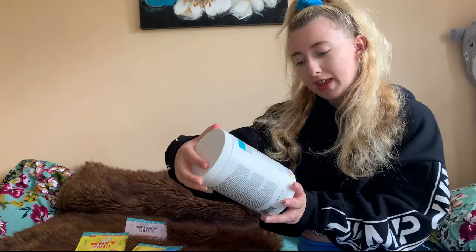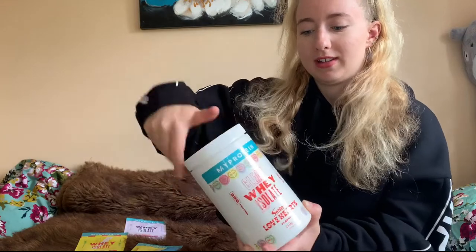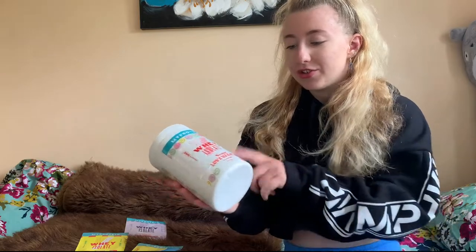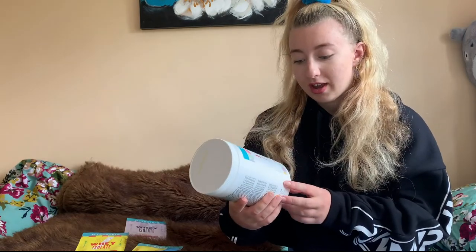Here is the limited edition clear whey — this one is Love Hearts, and I have tried this one already. My thoughts: it was really tasty, actually. It made a good substitute for sweets — it had that really sugary taste, but it says it's low sugar with 20 grams of protein per scoop. It's also 92 calories per scoop.